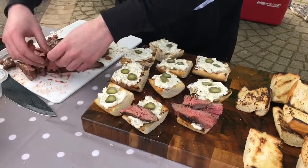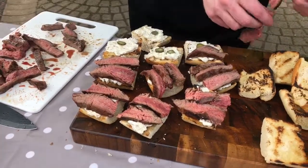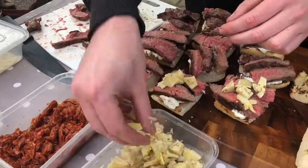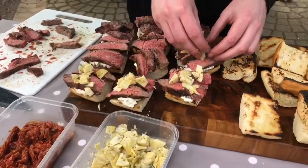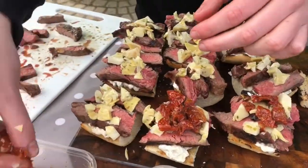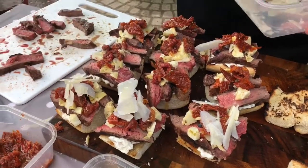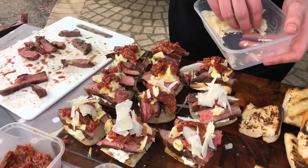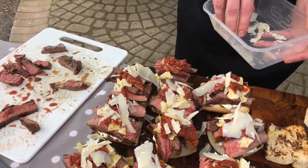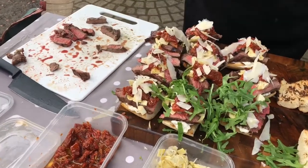Now I'll assemble the sandwich. Next up, some grilled artichokes for a little bit of earthiness, and then some sun-dried tomatoes. Last step before adding some rocket — we're going to add some parmesan shavings. The fermentedness of the parmesan gives a real little meaty accentuation. And then a little bit of rocket, which is peppery.